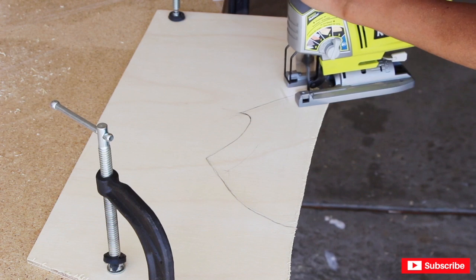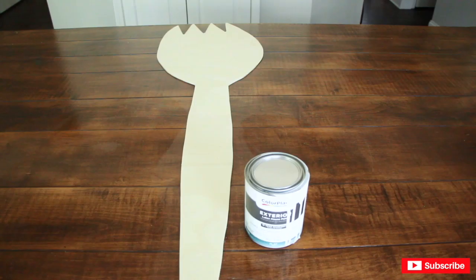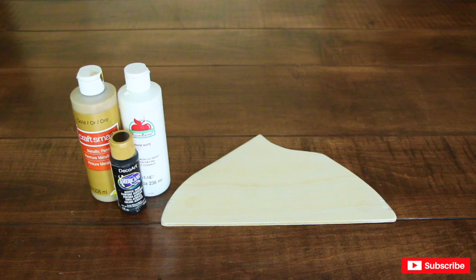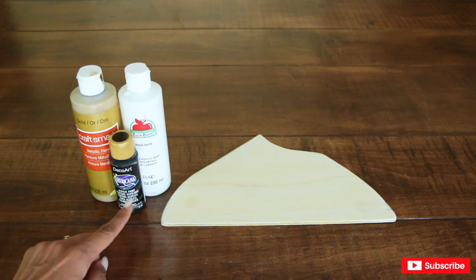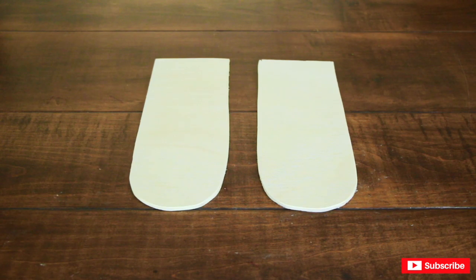To make Forky's popsicle stick feet and clay, I use what I have left over of the plywood. Now I'm going to go ahead and paint Forky in white. The clay is like a dirty white — basically like white clay that kids play with for a long time and it got dirty. I wanted to use white and brown but I don't have brown, so I'm going to use white, black, and a little bit of gold and see how that goes. I'm going to leave the popsicle feet as-is because popsicle sticks are made out of wood.